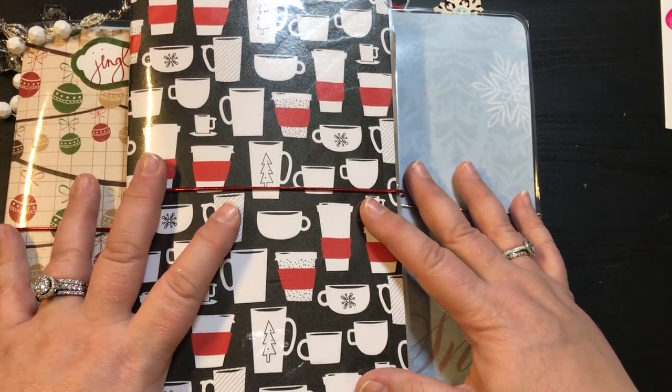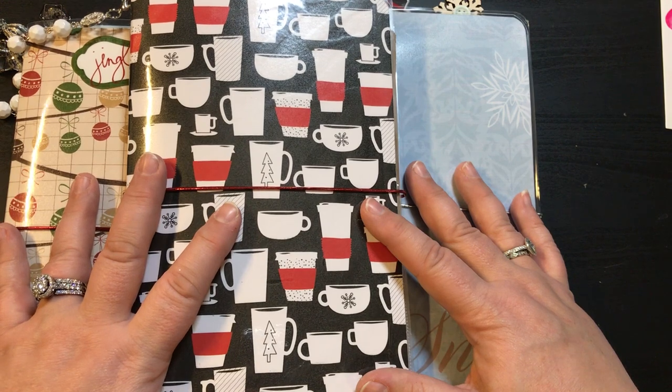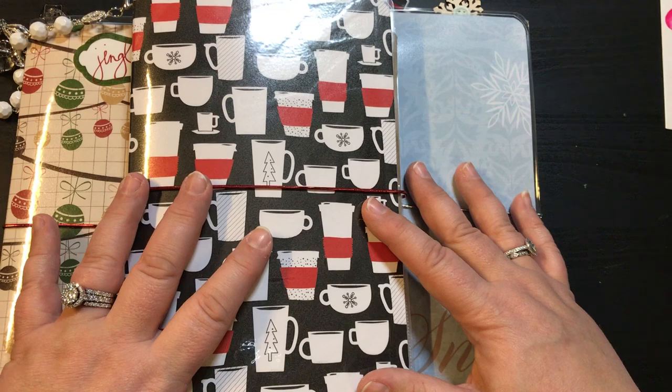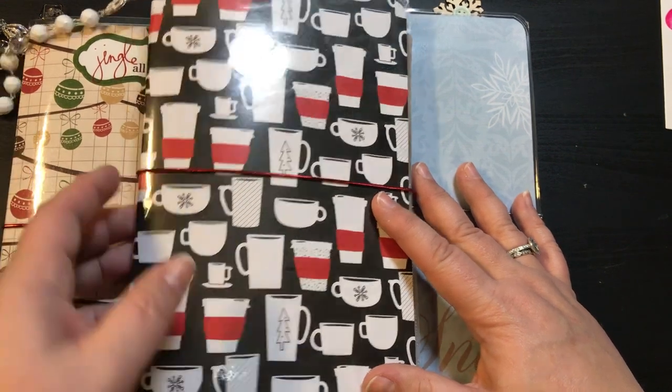All three of these are going to be for sale — U.S. only, PayPal — and they are going to be $15 shipped. So let's go ahead and get started.